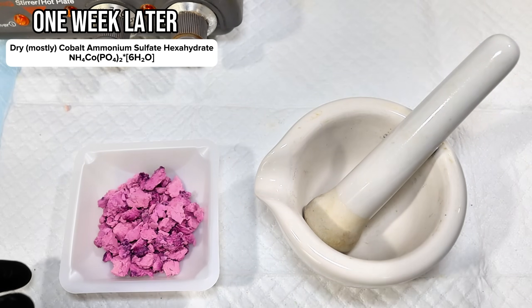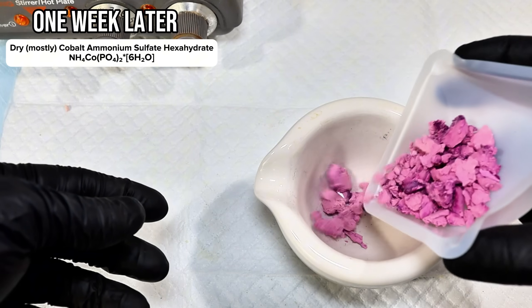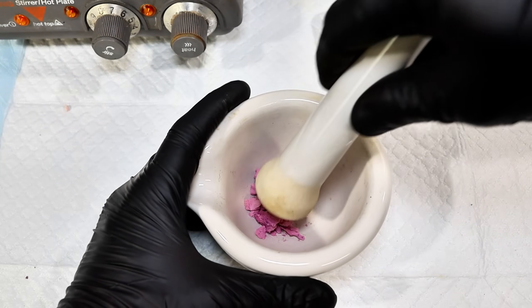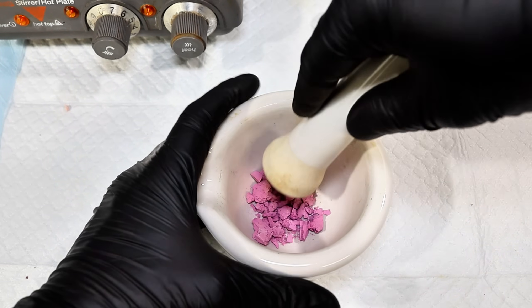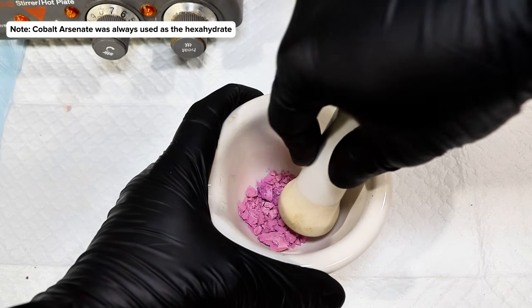After about a week, my cobalt phosphate paste had dried completely, and I was left with a light pink and very brittle solid. This is cobalt ammonium phosphate hexahydrate, which on its own is sometimes used as cobalt violet. However, I prefer the more blue-toned anhydrous cobalt violet, which requires one more step to make.